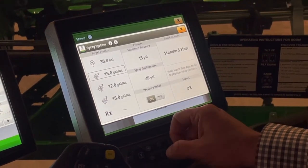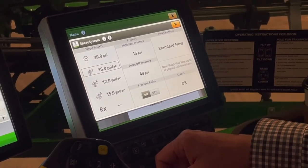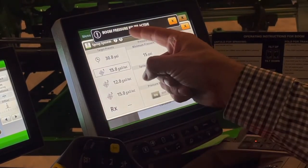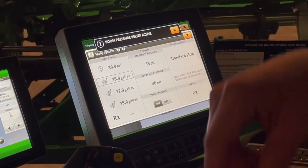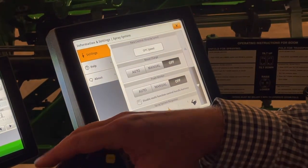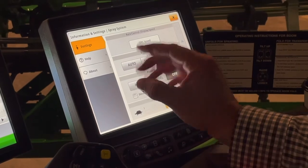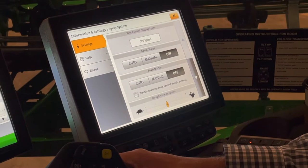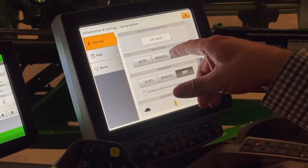Boom pressure relief — on or off. If boom pressure relief is on and my solution pump is off and I hit my master spray button, it's going to relieve that pressure from the boom. There's an arrow with a dot here, so let's look at that and see we have a boom charge of auto, manual, and off.